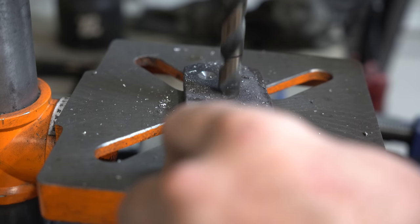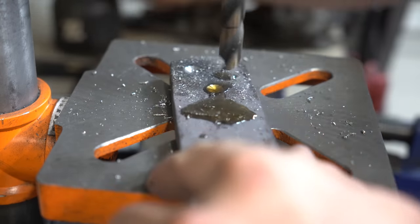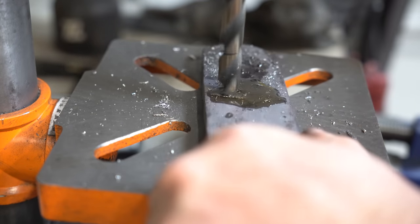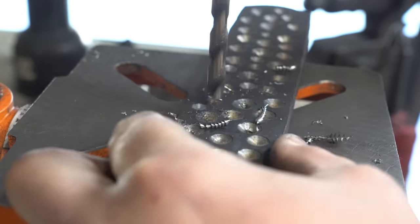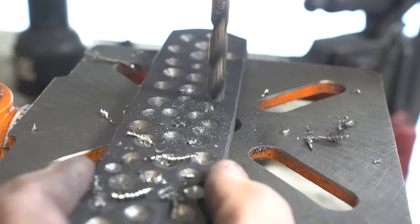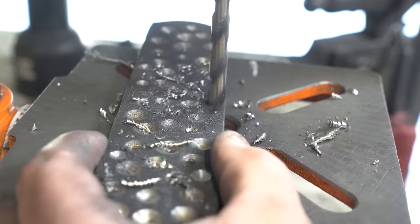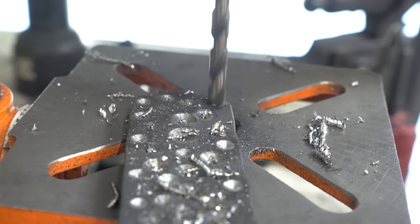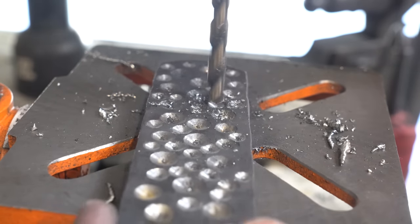I started drilling and couldn't quite figure out if there was just a hard spot or if my drills were really dull — probably a combination of both. So after trying to drill for a little while I decided to anneal it in the oven and then try to re-drill it. I was way more successful after annealing the billet and using a sharp drill bit. Looking back, I probably should have put the holes closer together — that would have made for a nicer pattern. I don't do this pattern very often; it definitely looks better if all the holes are touching or even overlapping.